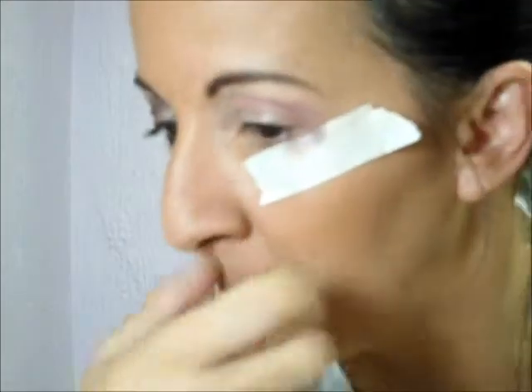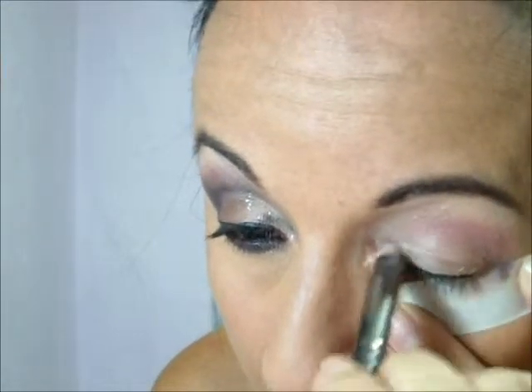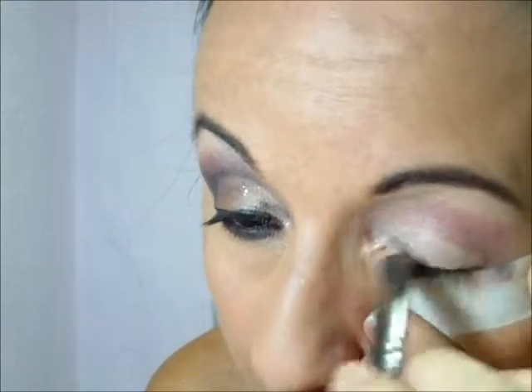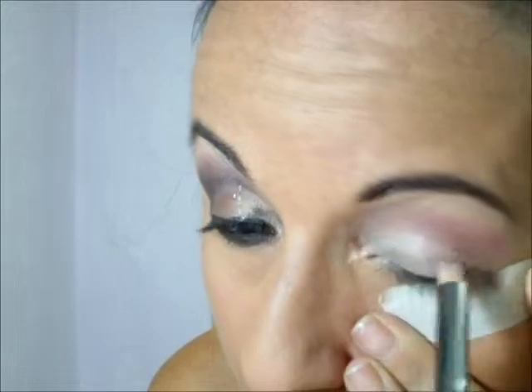Aí eu vou pegar um batom — é um corretivo, é o número 2. E eu vou pegar esse pincel mais gordinho, que é o B123. Ele é gordinho e chanfradinho. E vou passar ele na pálpebra móvel, fazendo aquela marcação e usando ele como base, fazendo aquele contorninho que a Bruna faz em quase todas as maquiagens dela — fazer a marcação da pálpebra móvel. A divisão.